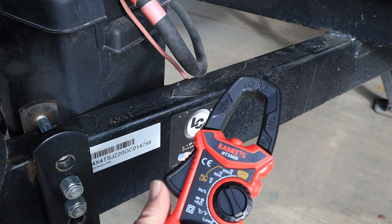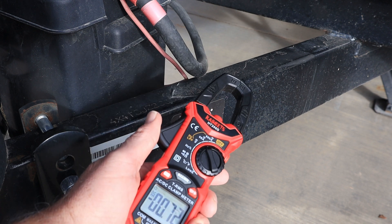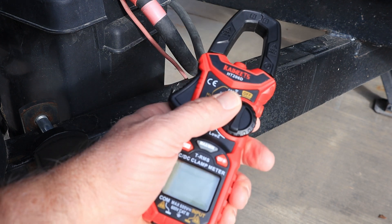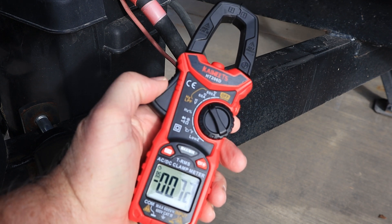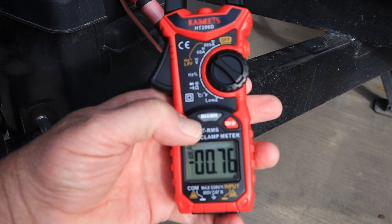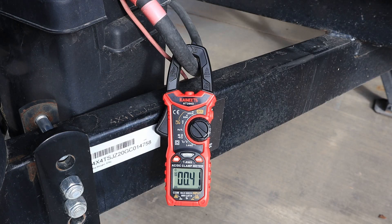I'll do some tests and you can see what I mean about the usage and how much draw there is. Now's the time for the test — we're going to use the DC clamp meter. I'm going to put it on the battery cable near the battery, and we're going to see what the things draw inside the RV. We'll use the 60-amp setting and zero this thing out before we use it — hold the button down for a couple seconds. With nothing on, we have our minimal draw: just under half an amp.